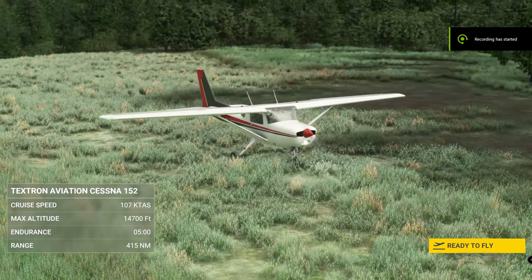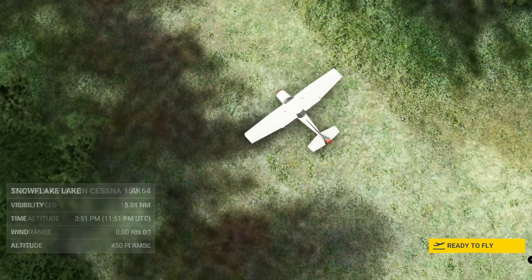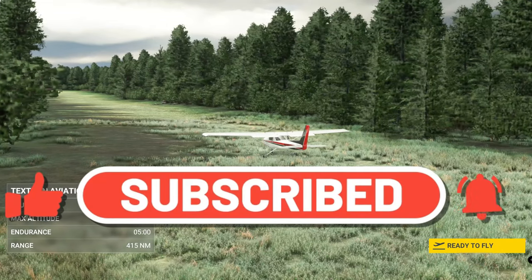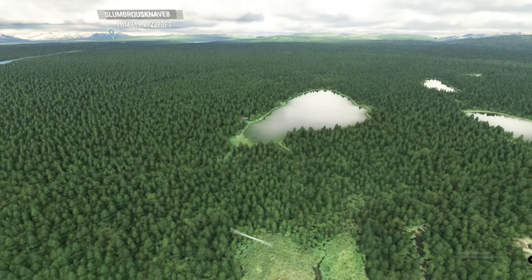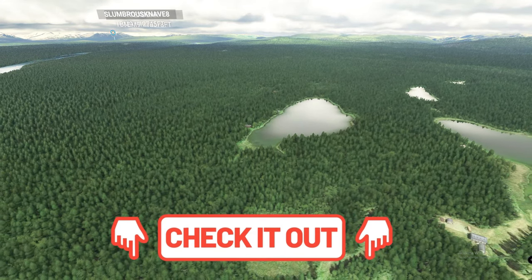Hey everyone, thanks for joining us today on 2020 Flight Simmers. Today's episode is all about bush short runway takeoffs and landings. If you want to know how to do it, stay tuned. We're using a Cessna 152 today at a custom scenery — Snowflake Lake in Alaska. Let's get down below, start it up, and show you how we do it.